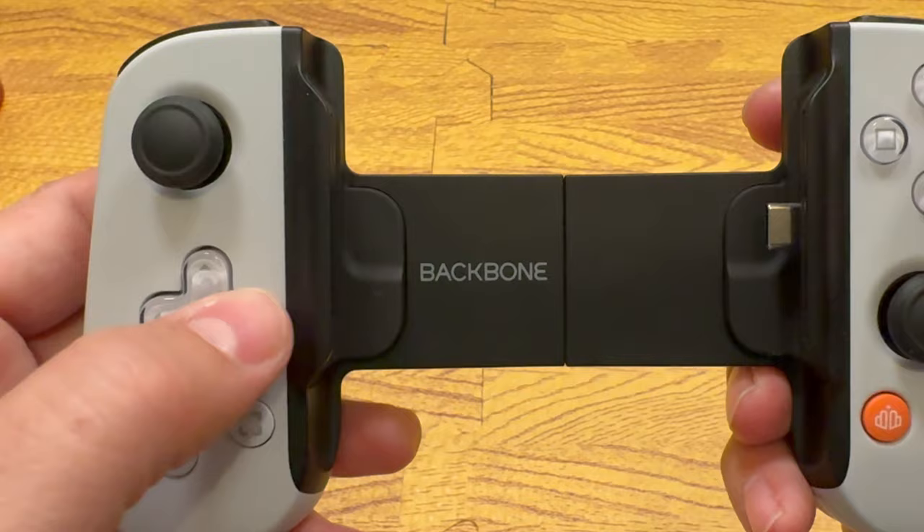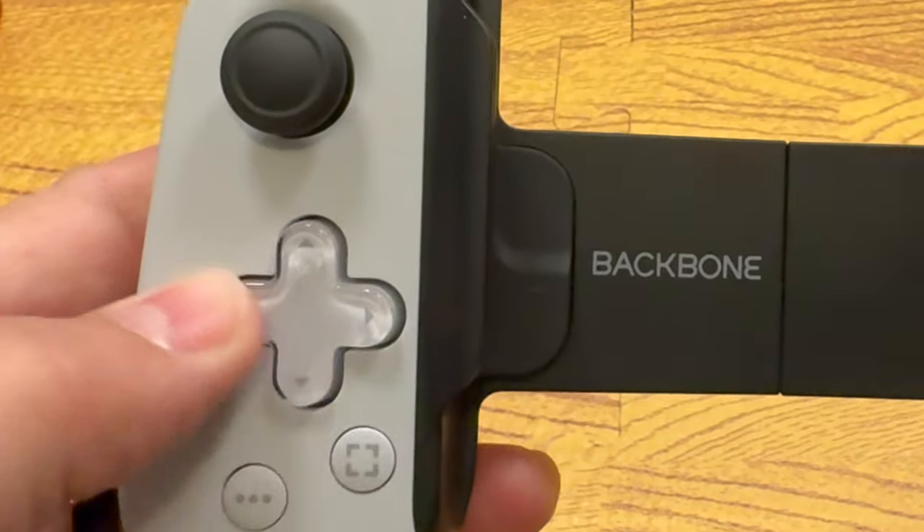The D-pad feels pretty good too, though it's not my favorite. I found diagonals took some getting used to. We have rubber membrane connections here — it's fairly quiet and responsive, but it just doesn't have that classic D-pad feel I grew up with. For most gaming experiences it'll get the job done and is far from the worst D-pad I've used.